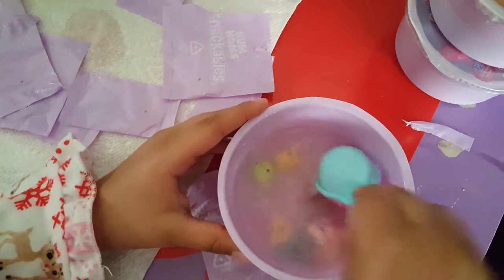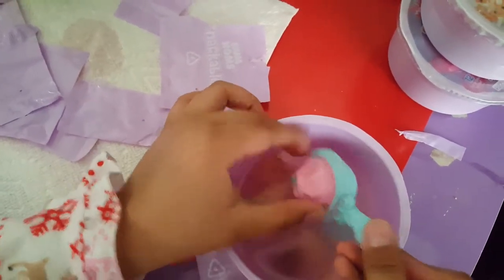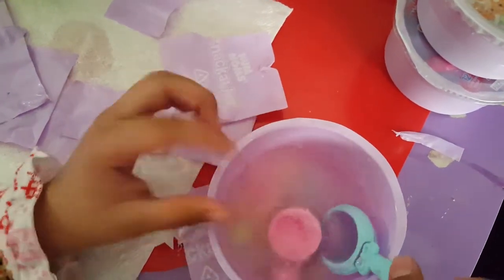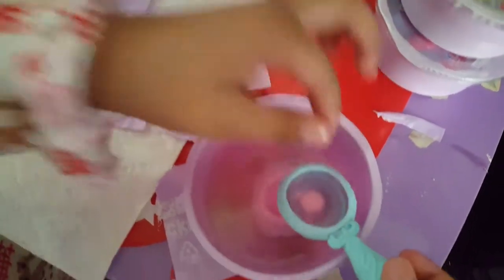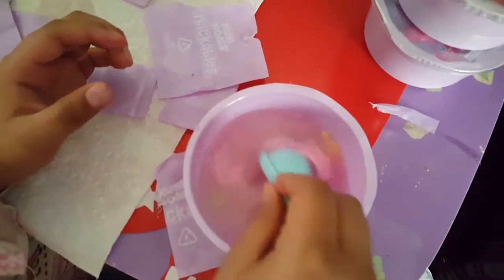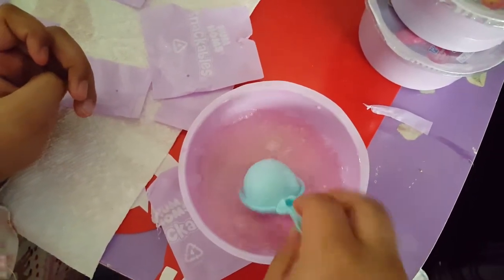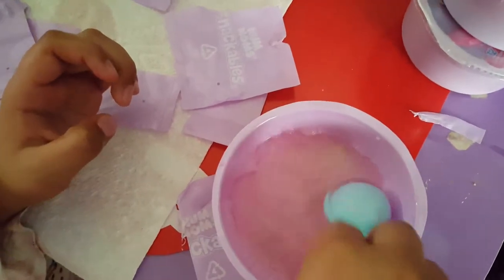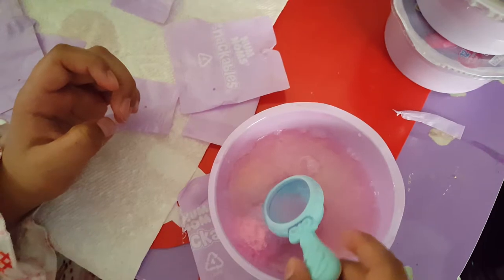Let's start mixing. Make sure you stir so your Yum Yums can come up. I keep stirring — oh, I saw one pop up! That's a new one. Twirl it all around, so yummy in my tummy, so cute!